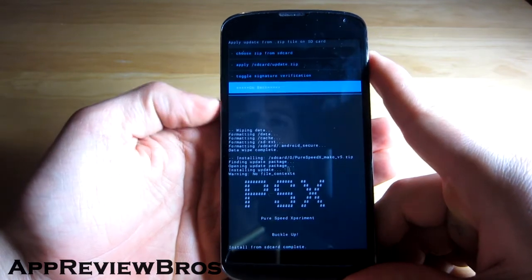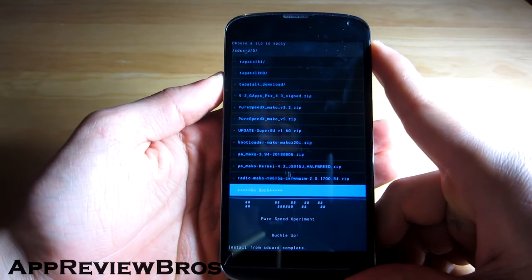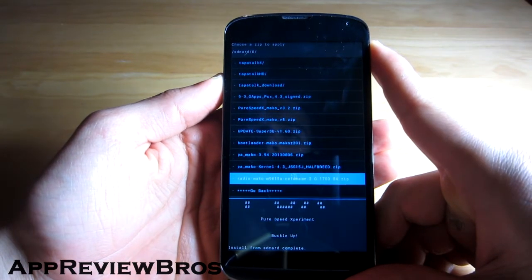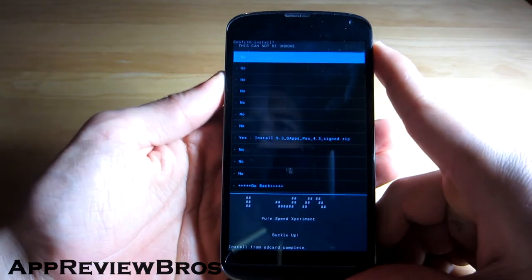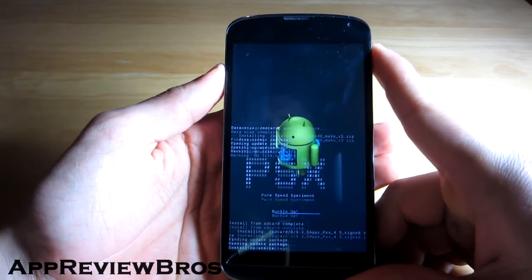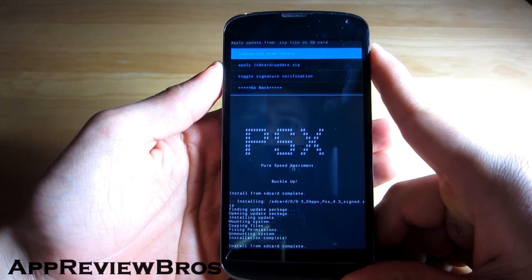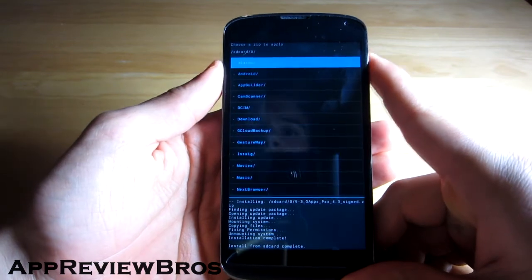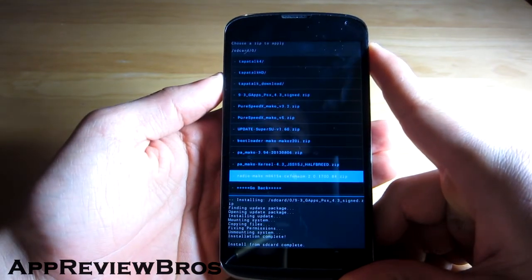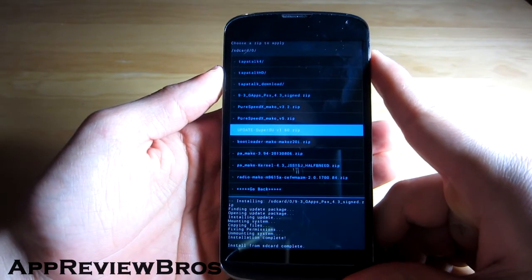Now we have to flash Google applications. Navigate to the Google apps — here they are — and let's install them. And all that's left is to install an updated version of SuperUser.